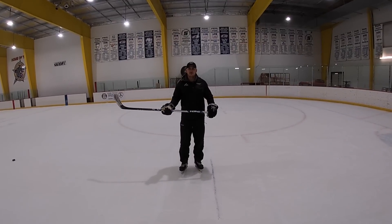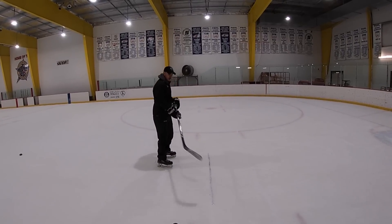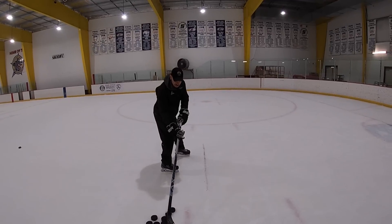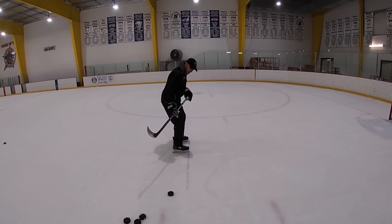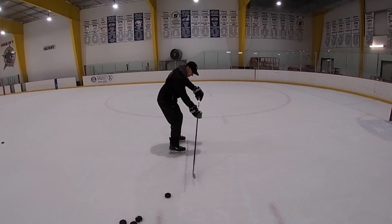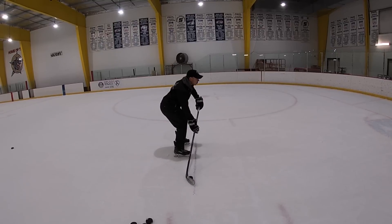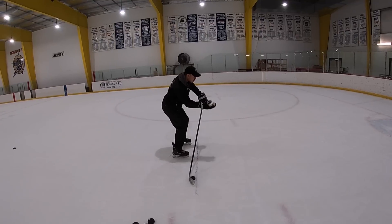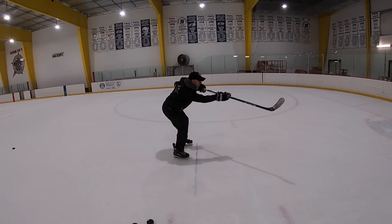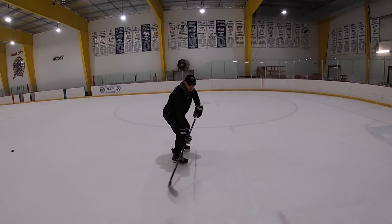Another drill that you'll find helpful: get a marker and draw a line on the ice. If you don't have a marker, you can use the line or the hash mark. Get in a good hockey position, put your toes on the line, and then you want your hands out in front of that line and out in front of your body. Then work on your bottom hand press, like we did against the post, in a quick, short follow-through.